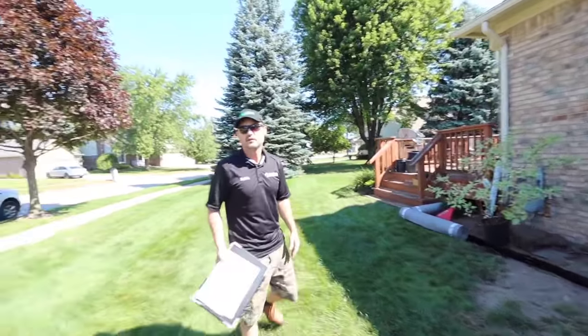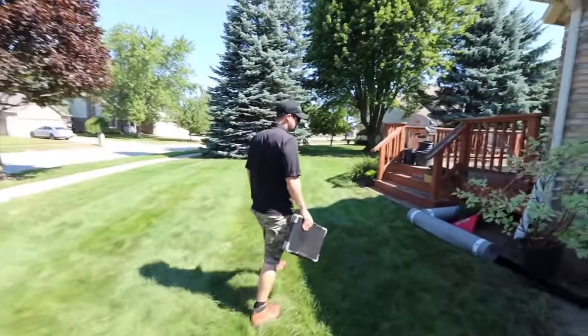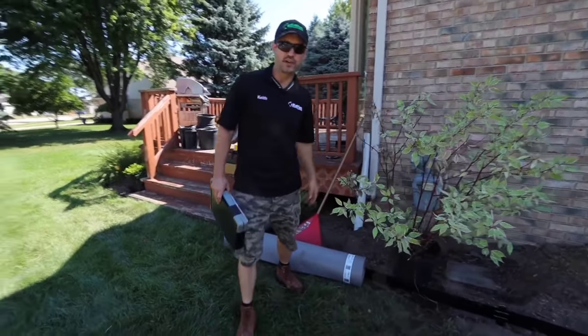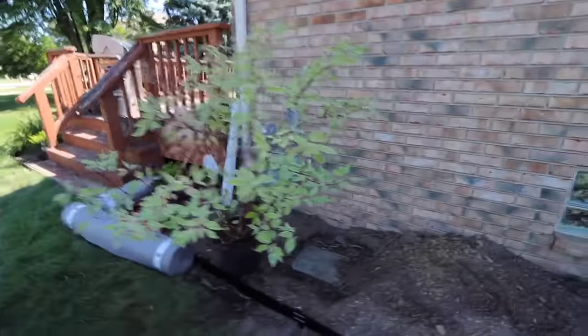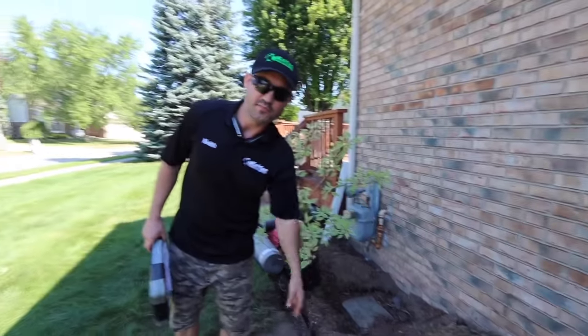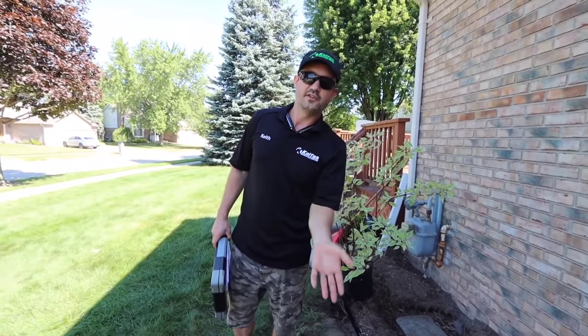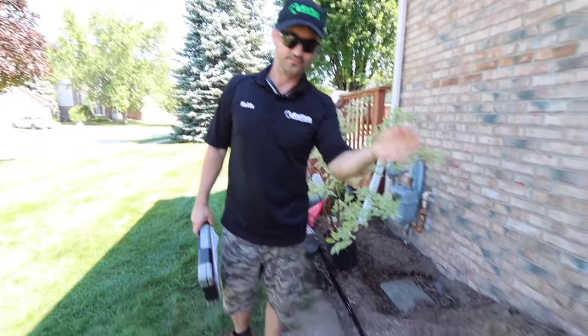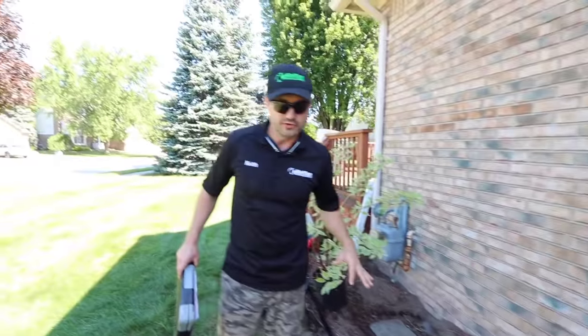What about digging? Miss Dig — water lines, gas lines, sprinkler lines, depending on how deep you're digging. You could just be digging out an edge for a garden bed with metal edging and hit an internet line. It happens. You should always call before you dig. We call Miss Dig and they stake out the property to make sure you're not going to hit any gas lines or anything like that. That would be a huge problem.